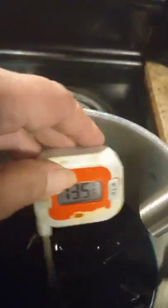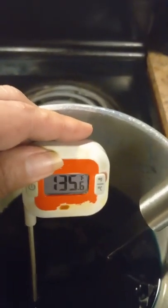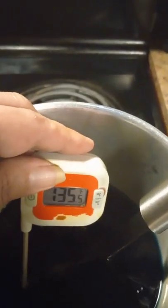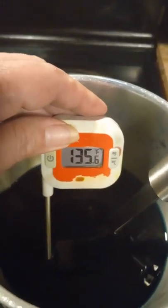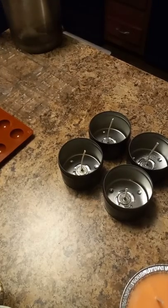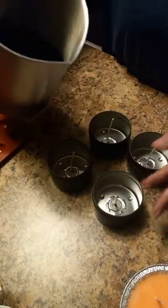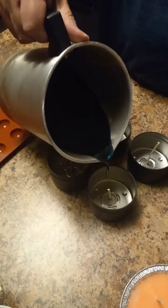I want to pour between 130 and 135°F. We're at 135°F now so I'm going to go ahead and pour. I already have my tins ready. One thing I love about these tins is there's a little ridge or fill line, and that's always where I fill to.